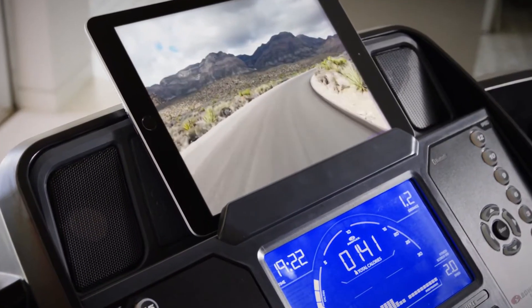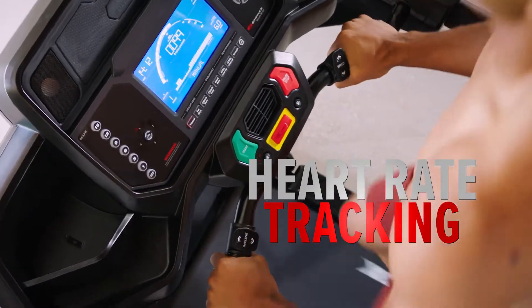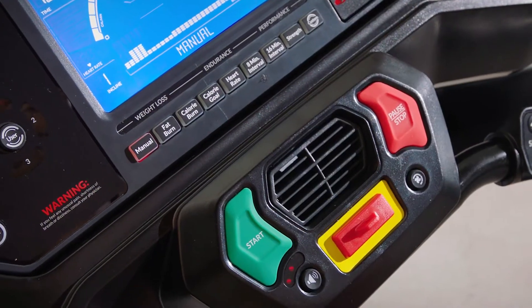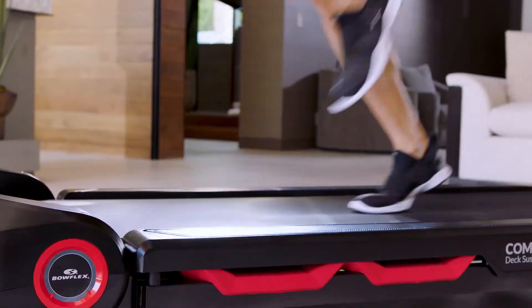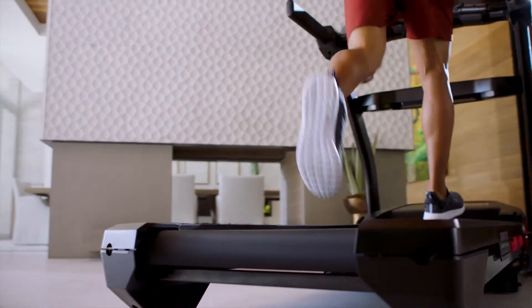The media rack with USB charger lets you view and charge your devices. Check out the built-in hand-grip heart rate tracking, automatic three-speed fan, and our premium ComfortTech deck cushioning system, providing a soft landing in the front of the deck with a hard kickoff towards the back.